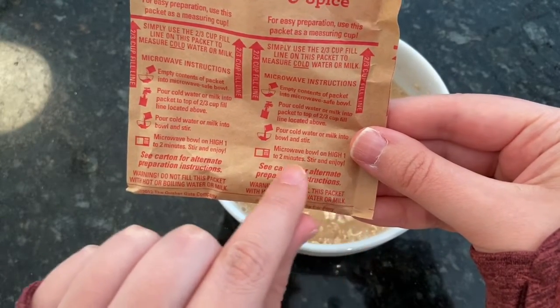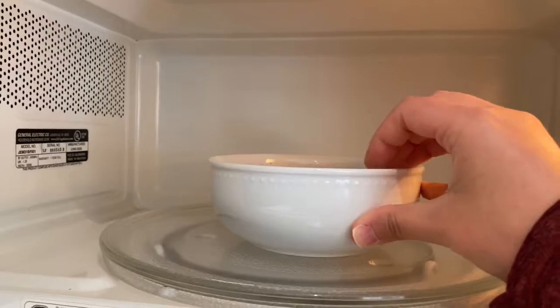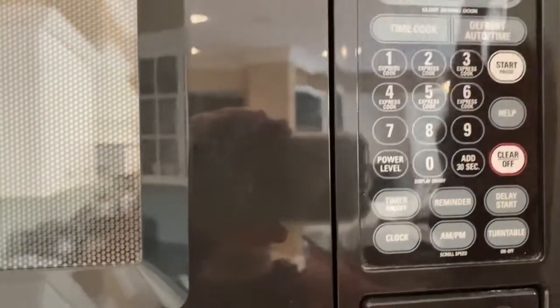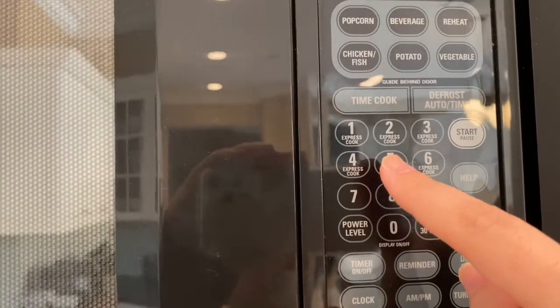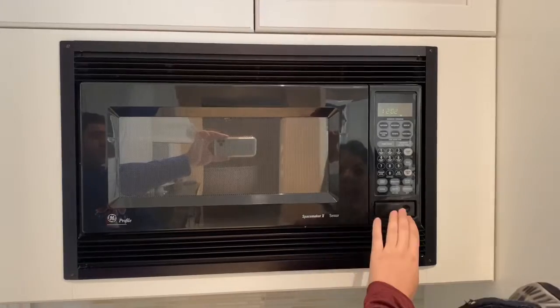Microwave the bowl on high for one to two minutes. I like my oatmeal warm so I'm going to do two minutes. I'm going to use oven mitts to make sure I don't burn my hand.